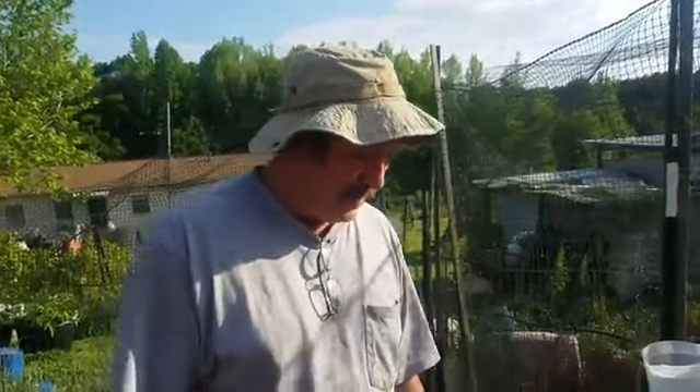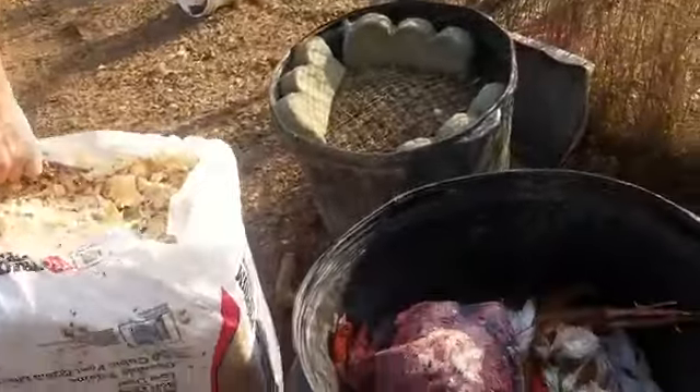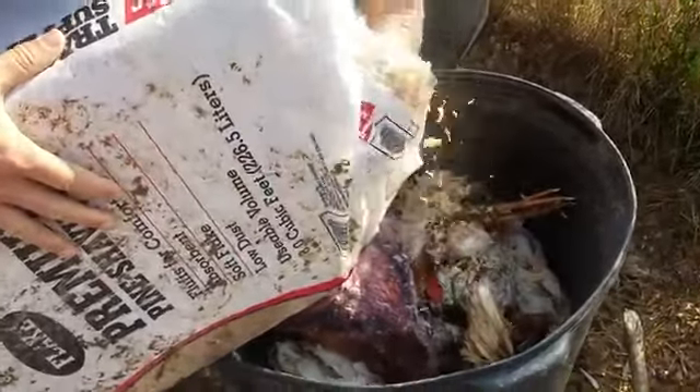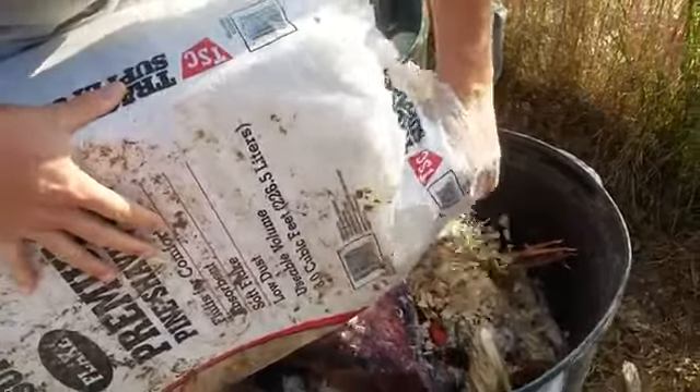As you'll notice, there's not a lot of neighbors close by, so if you're in a subdivision this may not be a great idea. But if you've got a little bit of acreage — we've got an acre and three quarters basically — this is a nice simple process and it really does work. We're trying to manage things as we're getting older and don't have a lot of help around here.